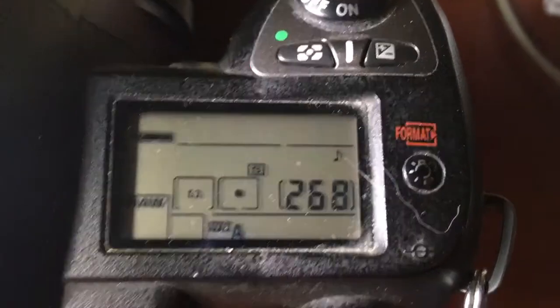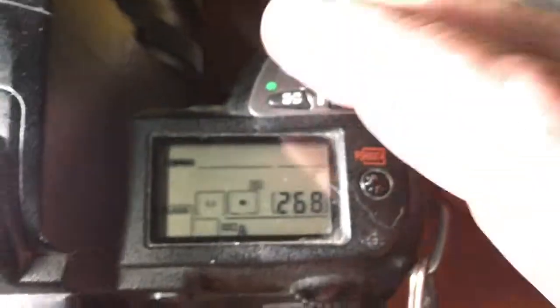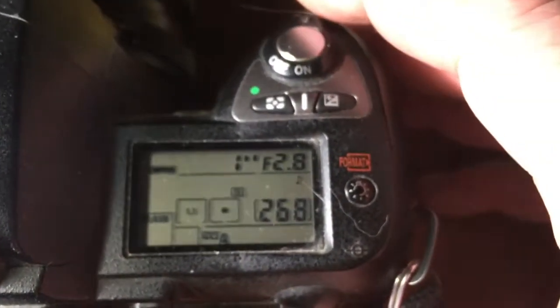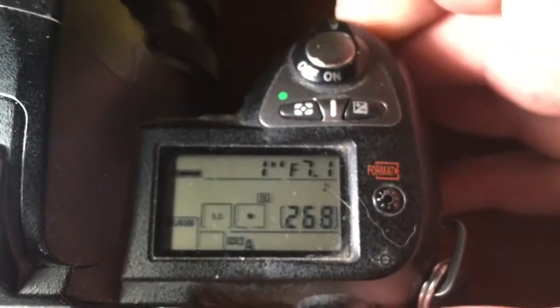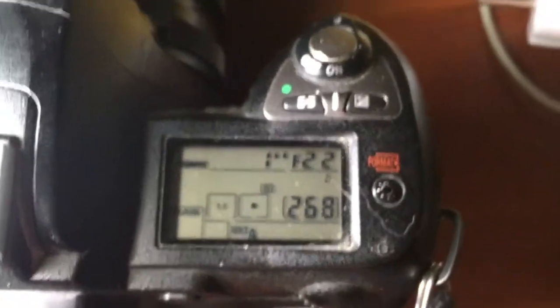Hello Rakesh. This video is about your chip. I pre-programmed this chip for your lens. Full aperture range from 2.8 to 22, and focal length is 14 millimeter.